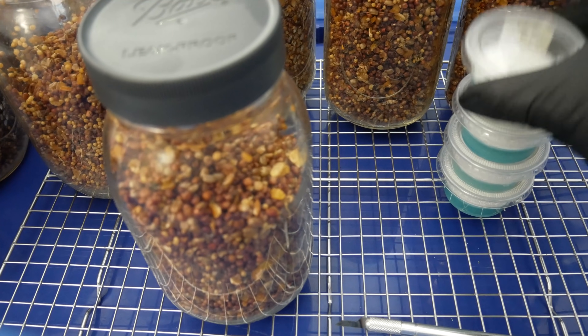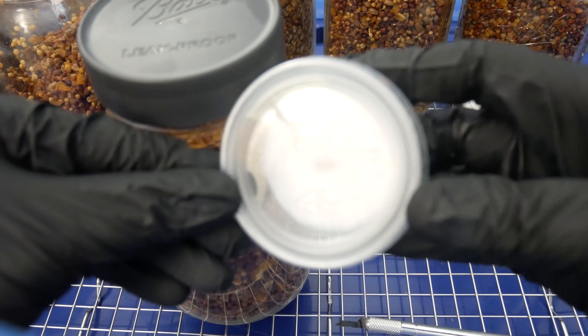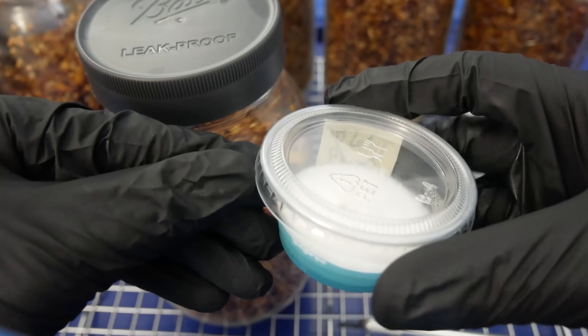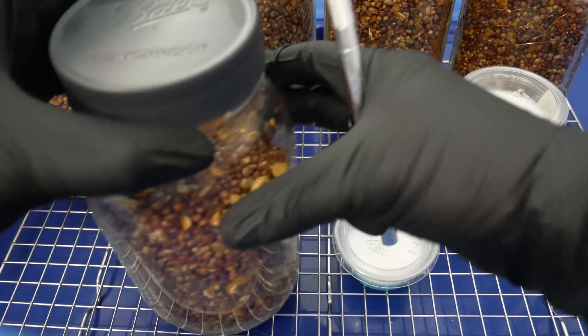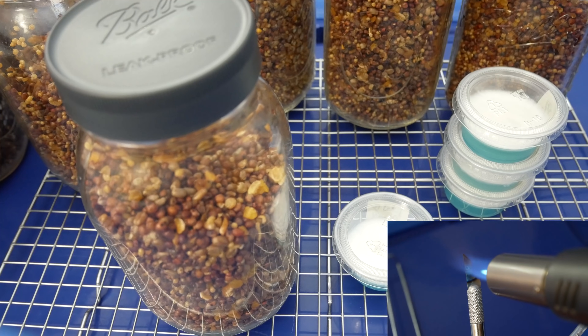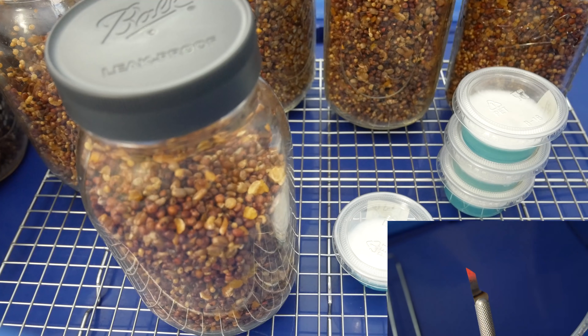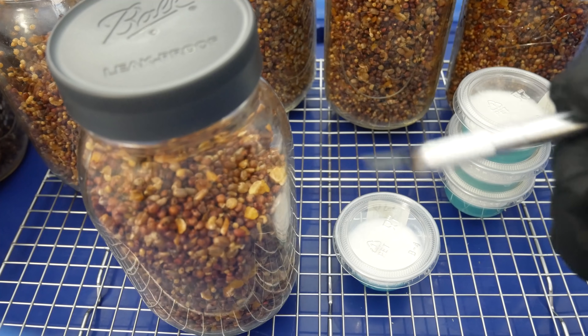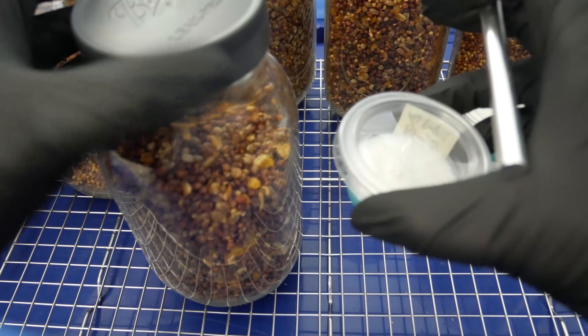Grain jars will serve the same purpose. The grains will provide plenty of nutrients for mycelium to feed off of and colonize as it becomes stronger. Here you can see my fully colonized agar cups — they're ready to go. I like to use usually one whole cup per quart jar. You can use more or less; depending on the amount that you use will determine how quickly your jars will colonize.